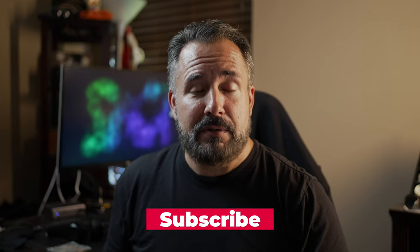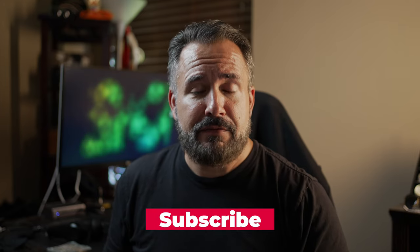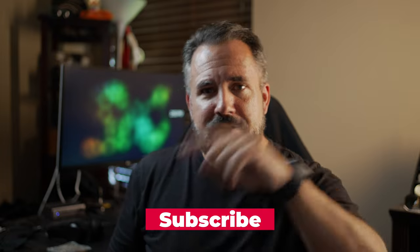One more thing before we start the unboxing: since I don't use affiliate links and I don't have any paid sponsorships, the only way that you can support the channel is by hitting the subscribe button down below and maybe even giving this video a thumbs up if you like it. Let's get on with the unboxing.